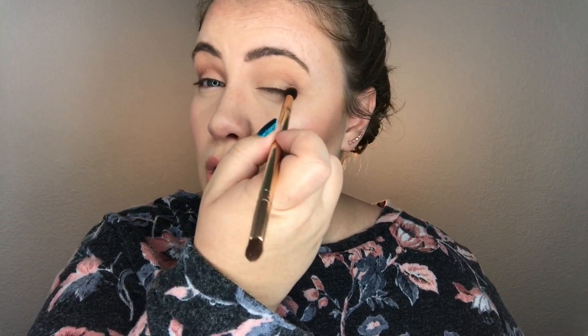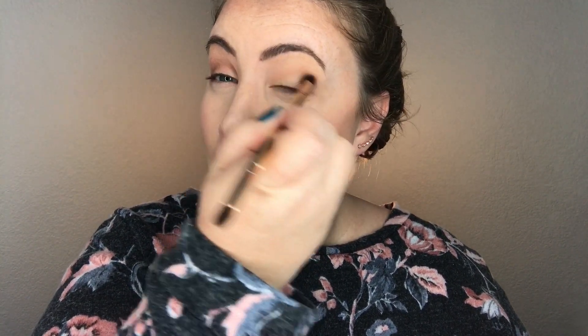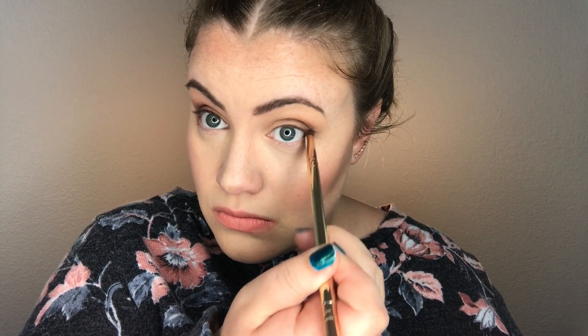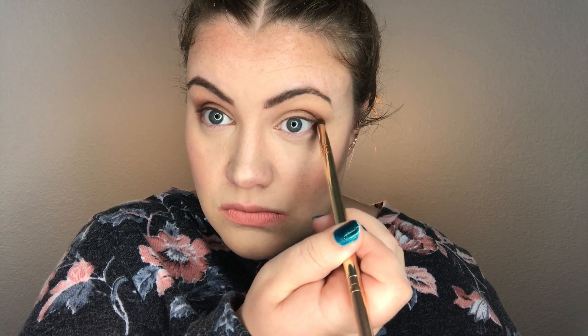Blend it in. Pull a really ugly face, and then blend it — that's the secret to eyeshadow, I promise, it'll help. Blend, dumb faces — that's the secret, that's all it is to eyeshadow. So it adds gorgeous definition. And then I like to take just a little bit of it and bring it on the outside corner.